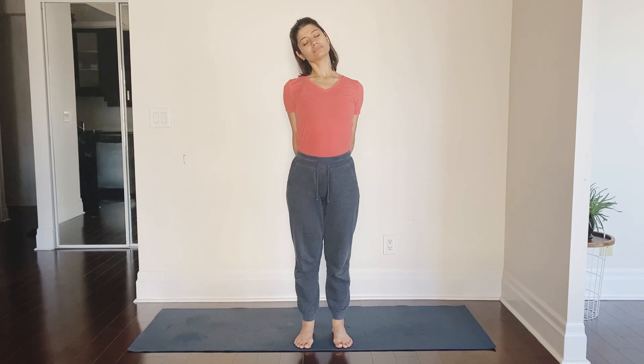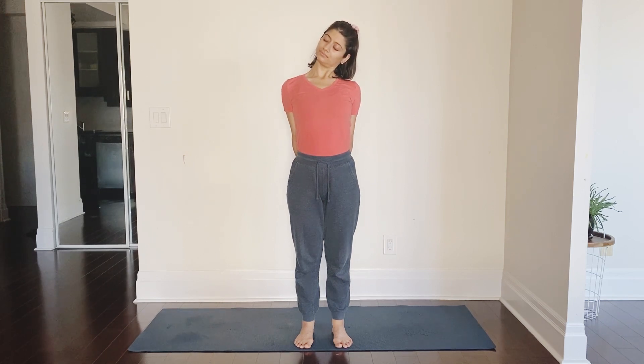Inhale, tilt over the right shoulder, exhale back to center, inhale and tilt over the left shoulder, inhale back to center. Nicely done. Now bring your hands in front of you, interlock the fingers, and now we will shrug the shoulders up and bring them down. Inhale you shrug your shoulders up, as you exhale roll them back and bring them down. Nice — now reverse the rotation.